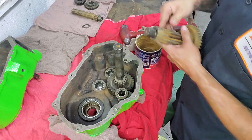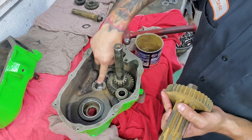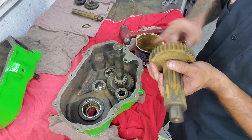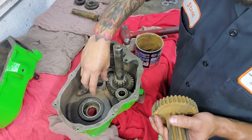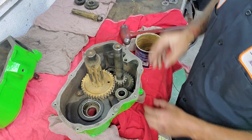From there we have our output shaft gear, which goes on this bearing. We're going to throw a little bit of grease on it, and it has a shim that goes there. That'll fall right into place.